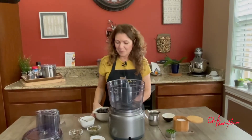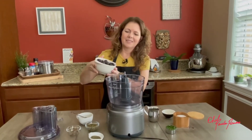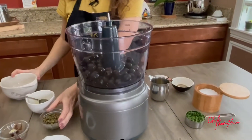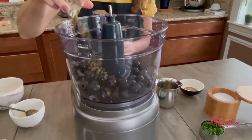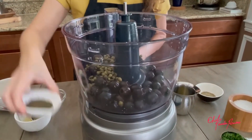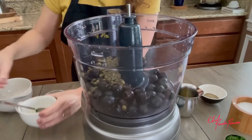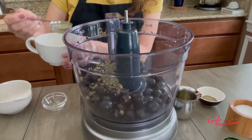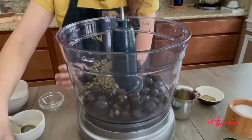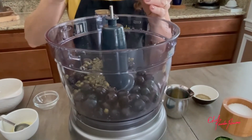Let's get started! So I am gonna start with the olives, capers, and the thyme, one tablespoon of lemon juice, the garlic paste, and the anchovies.